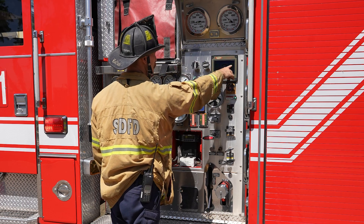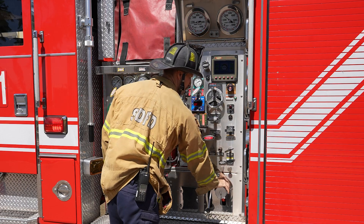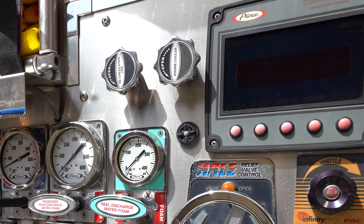Touch and verbalize each gauge, such as RPM, oil pressure, engine water temp, etc. Open the engine cooler valve to provide more engine cooling only if the engine overheats.